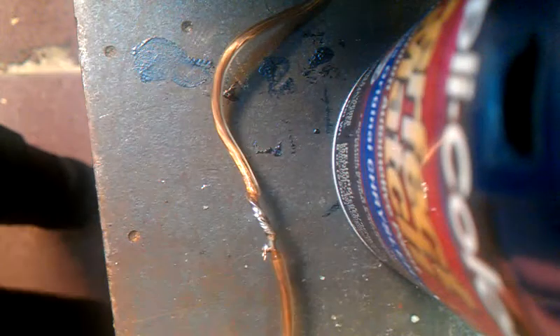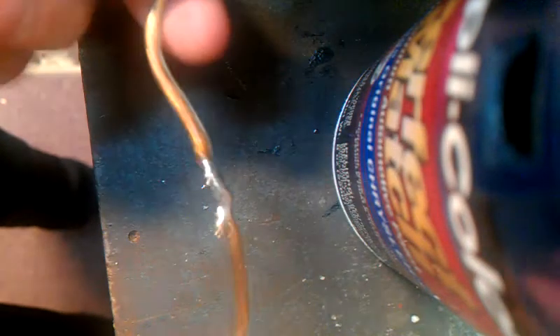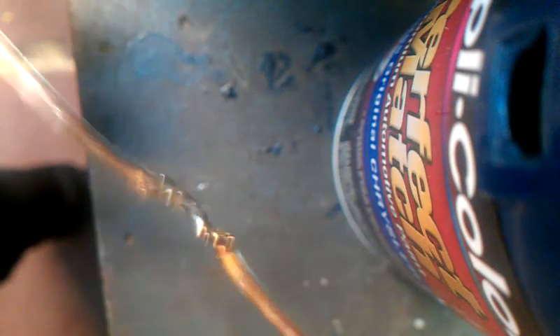Honestly, there shouldn't be any way you'd need help with this. All it takes is one person to do it. And that's your results right there. Completely coated all the way around. Very, very strong. This is not going to come apart. You'll probably break the wire before you even break the solder connection.